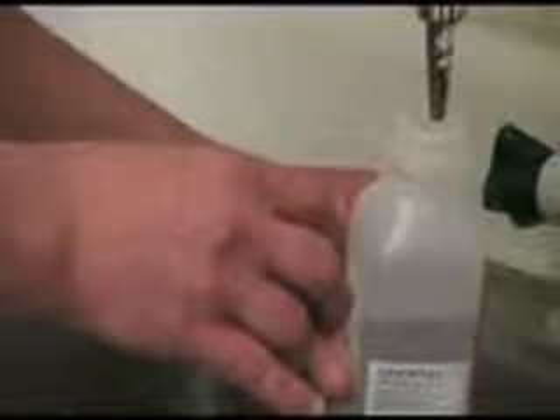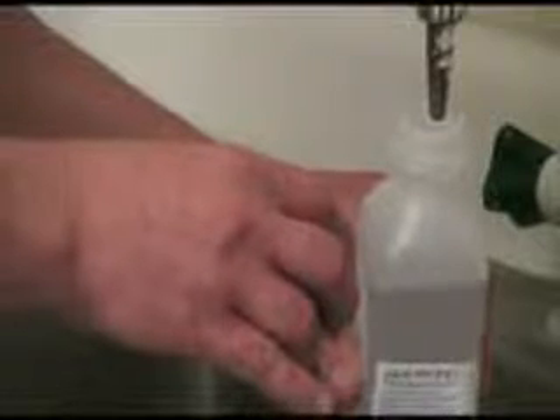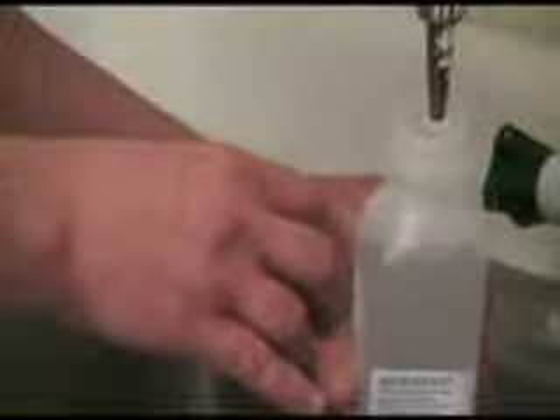Mark the sample container with your required test, the date and time of sampling, as well as sample location and sampler name. During transport to the lab, try to keep the sample in a dark place to reduce algae growth, which can increase the sample turbidity.